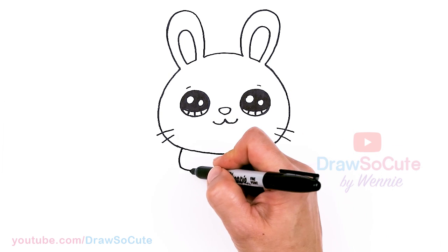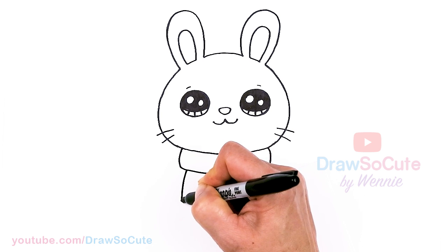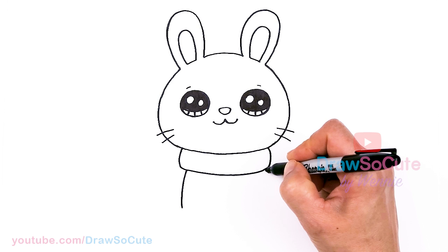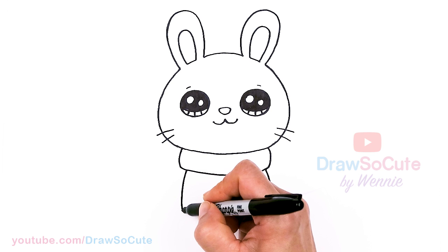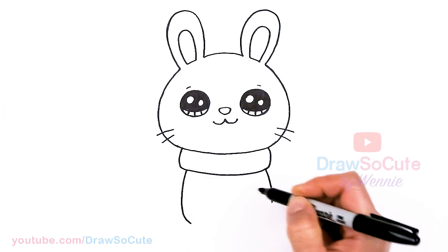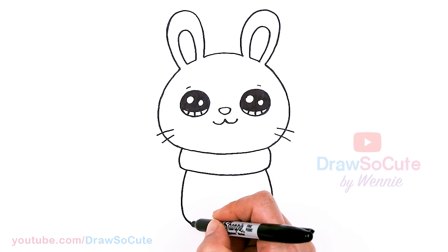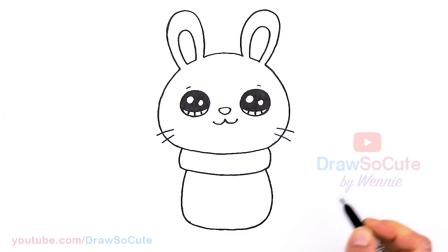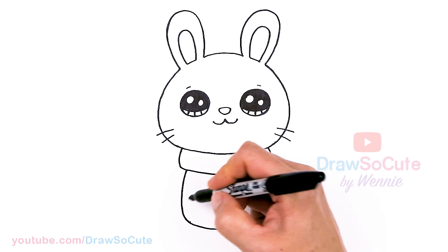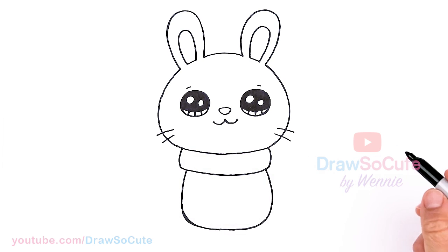Now let's come in a little bit and we're just going to draw a curve for the body — same thing here — and let's round it off and bring it in. Very simplified little bunny. Let's connect and round it off a little bit.